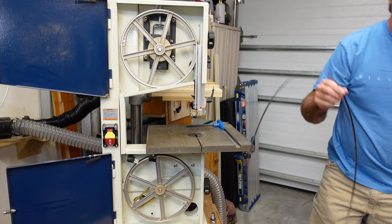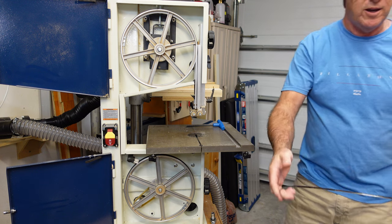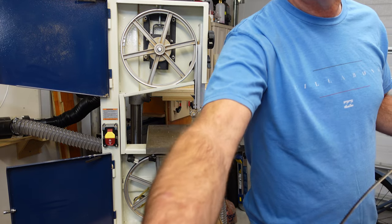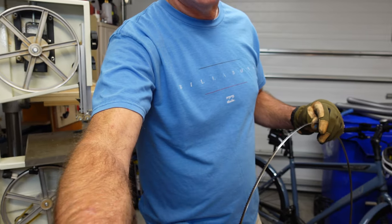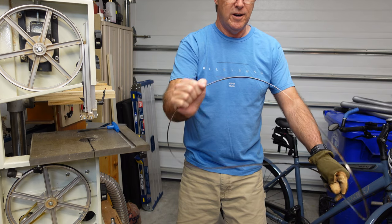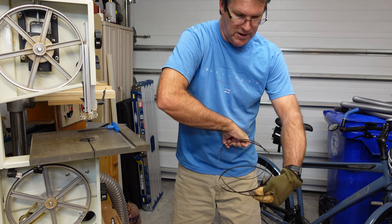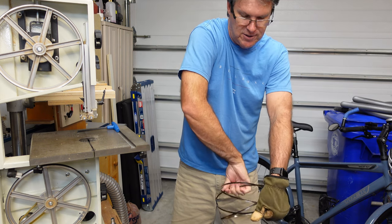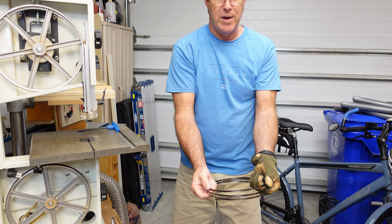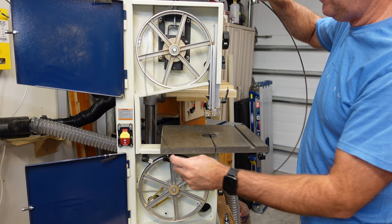Now it's on and it's safe. If you were to try to put this away and store it, you hold it in your hand like this, bend it like that, and that will let you fold it so you can put it back. That's how you do that.